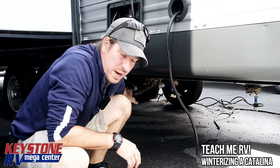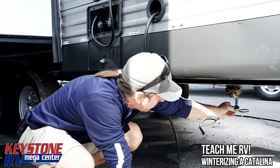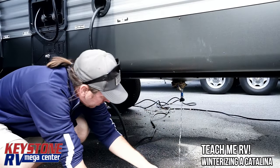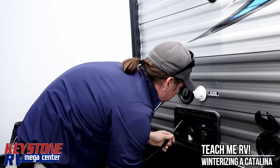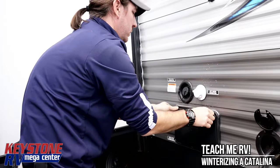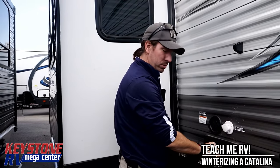Last but not least, we're going to drain our black and gray tanks at an approved dumping station. These are the other low point drains I was telling you about, and we're going to drain our fresh water tank right there. Now I'm going to take this low point drain cap, put it right inside the outside shower, push this hose back in, lock it up, and I'm going to go finish my Monster Energy drink. We're going to show you how to fill a fresh water tank next. You guys take care, have a great day, check out the next coming videos. We'll see you next time.